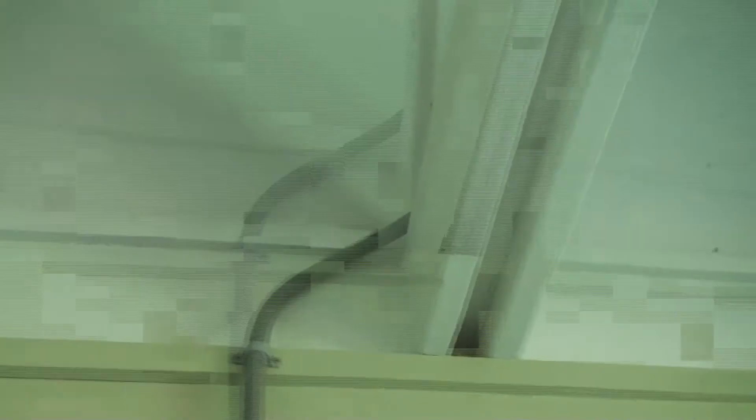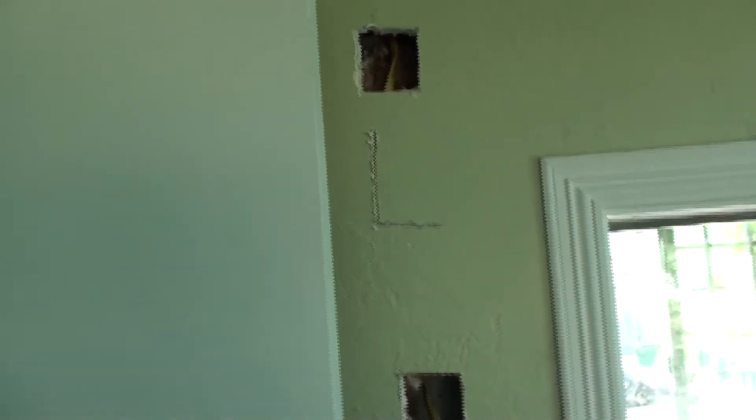This house is built so hurricane-proof that they could not get up through the thick roof joists. So we had to pull cabling out, and that will just get painted to match the wall paint.